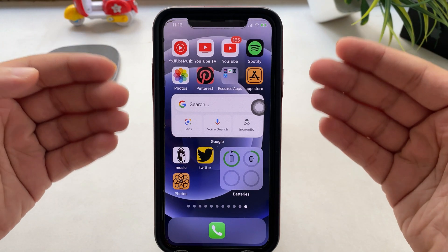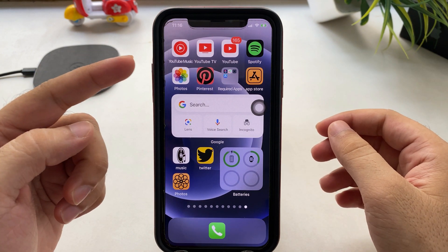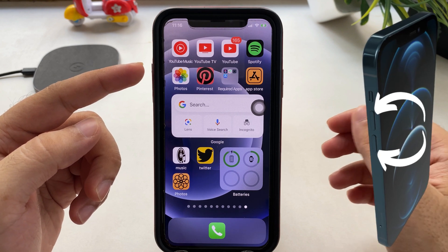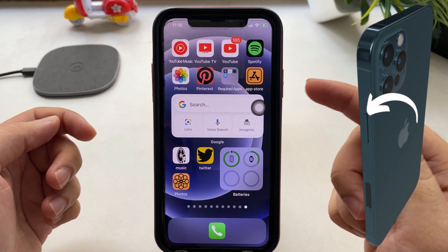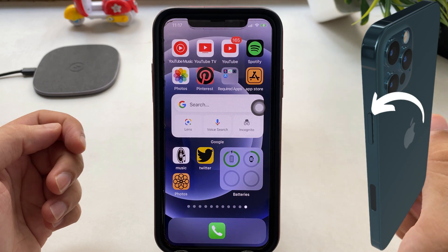Let's understand the side buttons on your iPhone's left and right edge. On the left side of your iPhone you will see two buttons — the upper one is the volume up button and the other is the volume down button. On the opposite edge you will see a side button that's used to sleep or wake your iPhone, or wake up Siri as well.